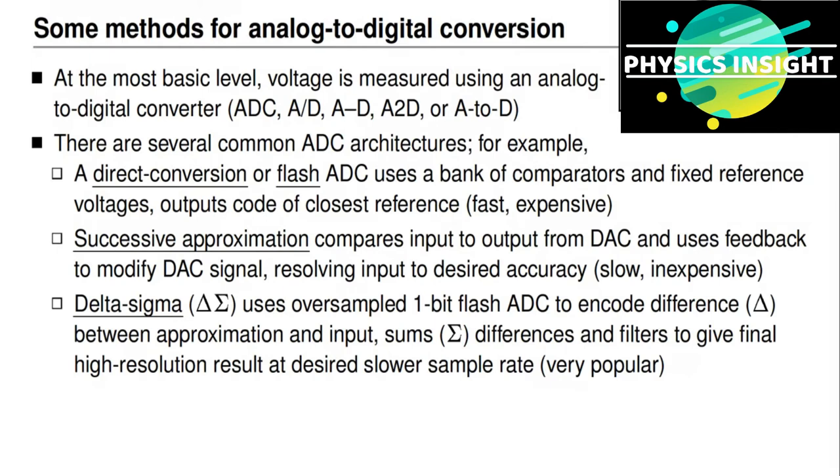The third approach is relatively modern and adopted in many applications. It's known as sigma-delta, or sometimes delta-sigma. The method is similar to successive approximation in that it guesses what the voltage is and produces a voltage at its output corresponding to that guess. It then uses a one-bit flash analog-to-digital converter — requiring only a single comparator — to encode the difference between the approximation and the input. The delta-sigma approach uses very fast sampling to sum and difference one-bit ADC outputs to quickly approximate the input signal, making it a very popular approach.